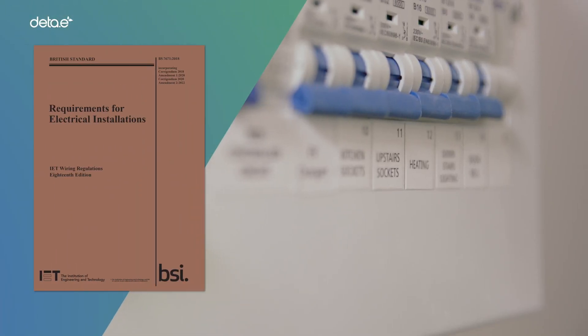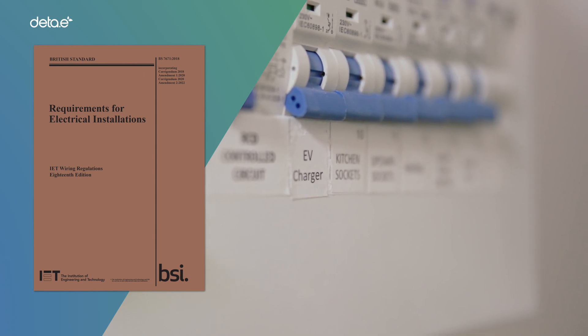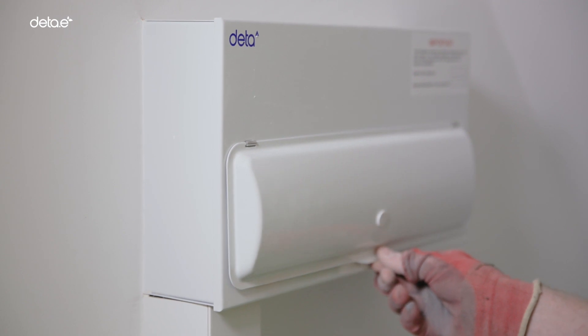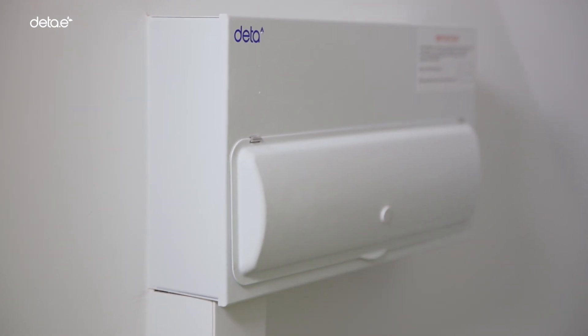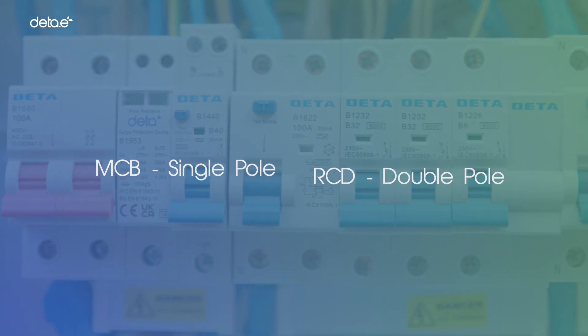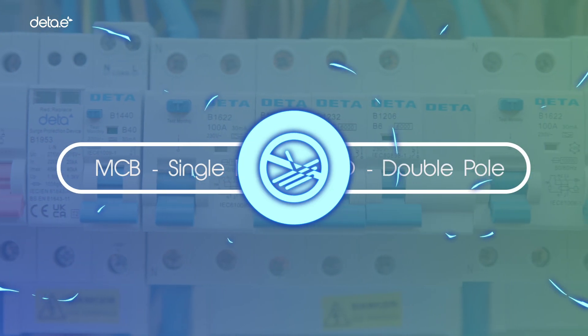The wiring regulations require that the supply to the EV charge point is on a dedicated supply and that, in the event of a fault, the protective device isolates all live conductors, both live and neutral. In this instance, while the MCB is single-pole, the RCD is double-pole and will isolate the circuit in the event of an earth fault.